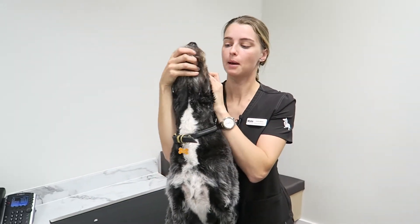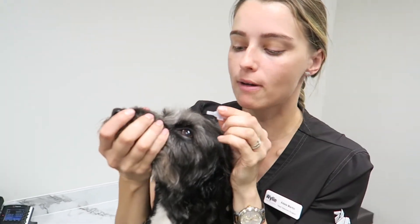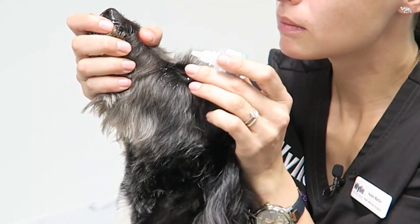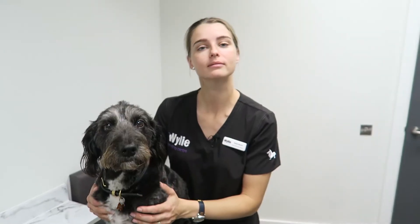Pointing the nose up can be quite helpful as well. Creeping round from behind makes it much less threatening than coming directly from the front. So that's how we go about administering eye drops.